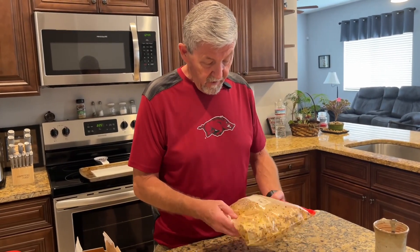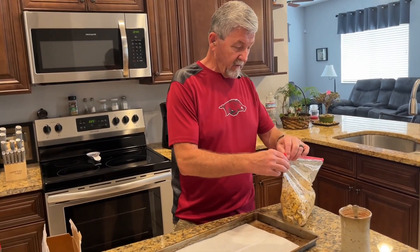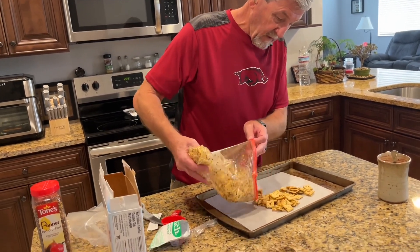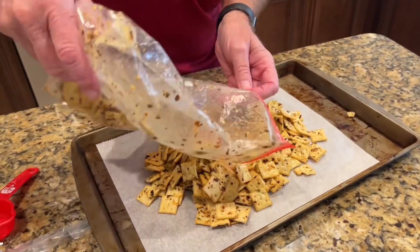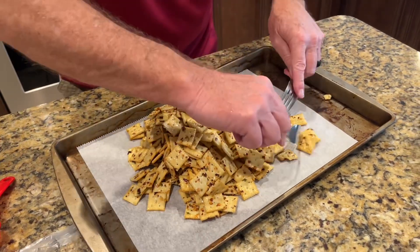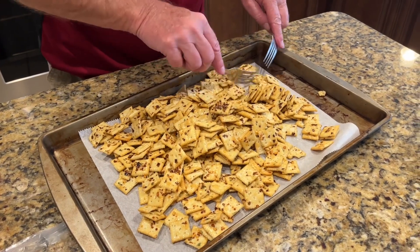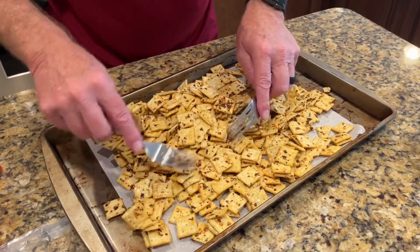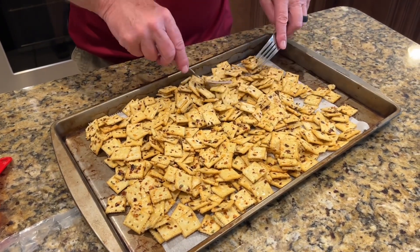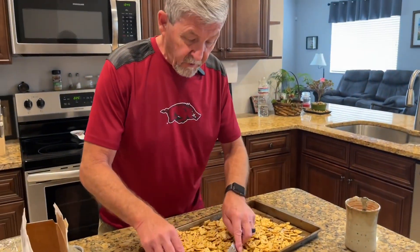I believe everything is coated pretty good. I've got the oven preheated to 225. I'll take these out and spread them on parchment paper. I'm going to put these in the oven at 225 for about 10 minutes, and about halfway through I'm going to give it a quick stir and flip them over.